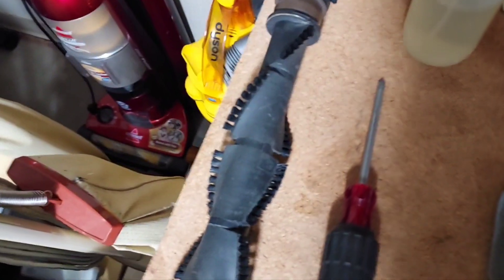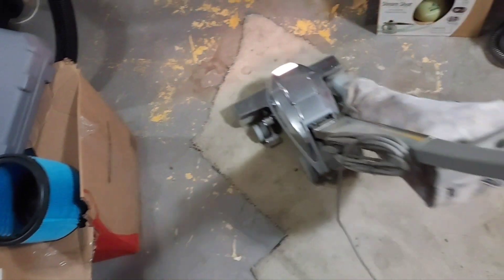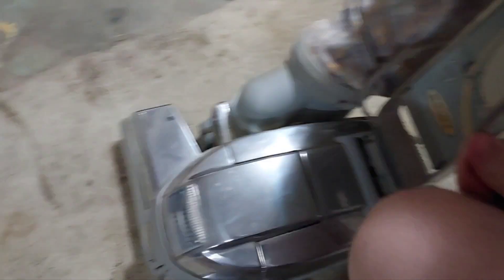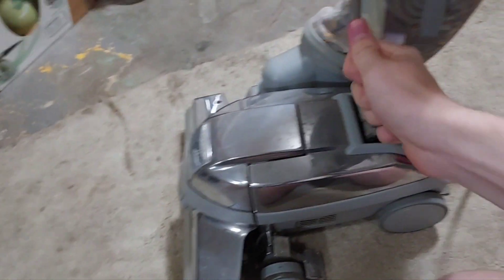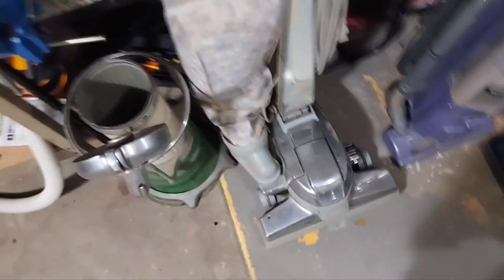I'll give it a quick run just to show you that it does turn on. I won't actually put it down on the carpet, but it does work. It just needs a belt and a wipe down. Thankfully, that's all it needs, because I really don't want to tear apart one of these at the moment. I'll just wipe it down, change the belt, and leave it at that.